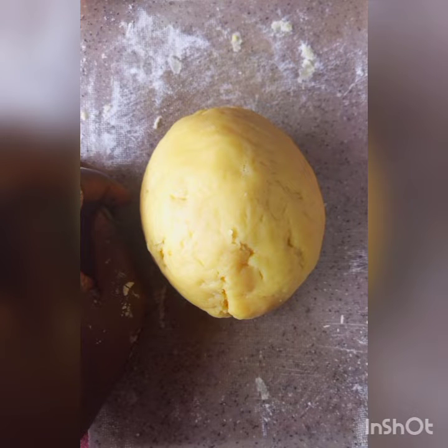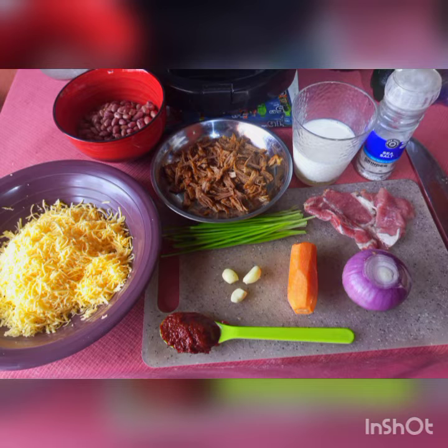Feel if anything is wrong with it before you place it in the refrigerator, because you need to place it in the fridge for setting for about a good 30 minutes or so.